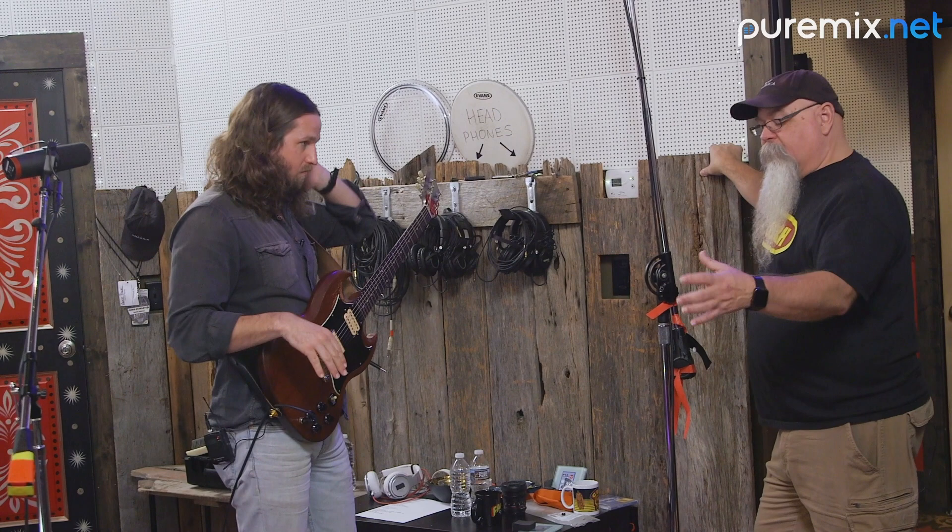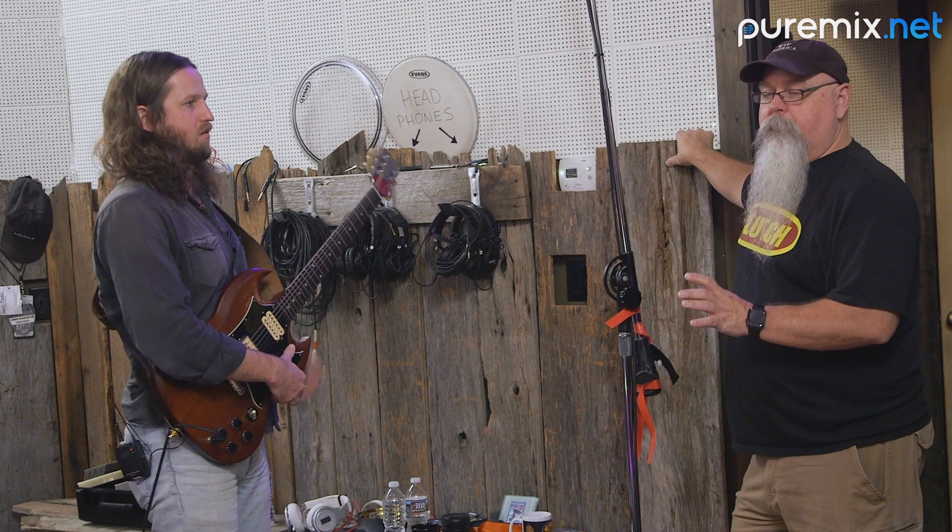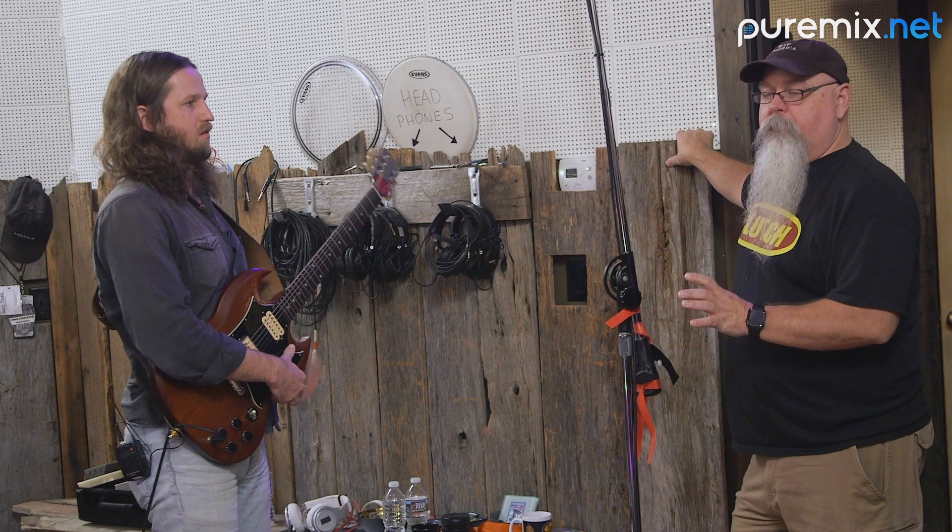What I'm doing is taking a DI of that signal, and treating it like a bass amp that we're recording the DI of, but then I'm going to re-amp later and we'll get to that.